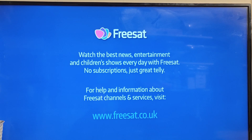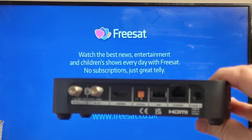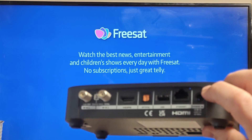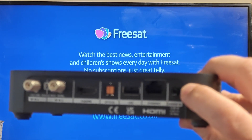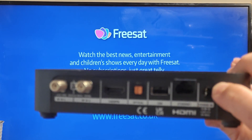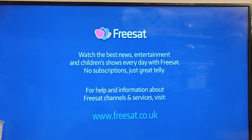Here is attempt one to pull the power out to update your box. Here's the back of your box - you may have the big or the small one. This is the power connector on the end, and we're just going to pull that out and pop it back in again. Hopefully we'll get a black Freesat screen with a yellow update bar, as I'm aware this box does need to be updated.